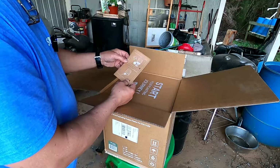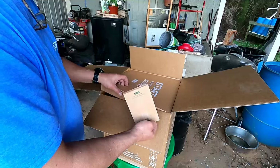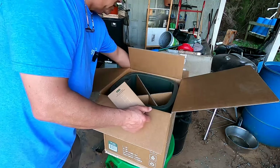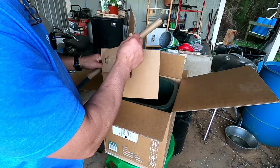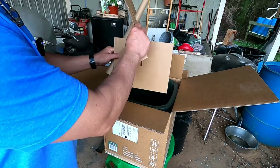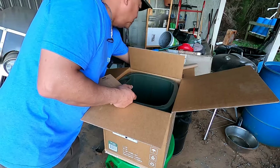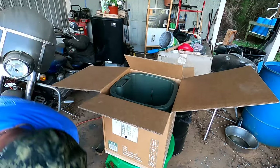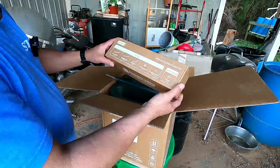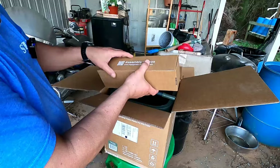Looks like we got some instructions on how to put it together. I apologize, it is rather late and we're losing light, so I apologize ahead of time for the lighting if it seems kind of dim. We're going to try to get this put together. I need to clean up underneath my overhang of my shop. This is going to be all the accessories — it comes in one box, that's pretty nice.